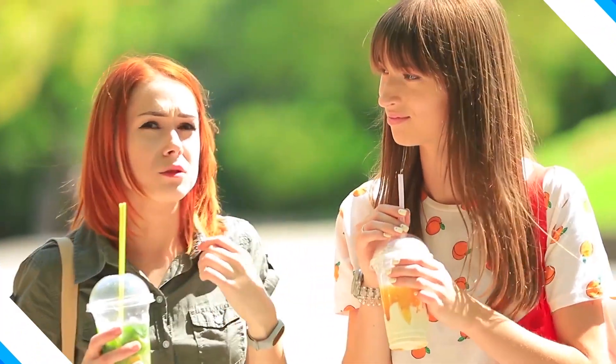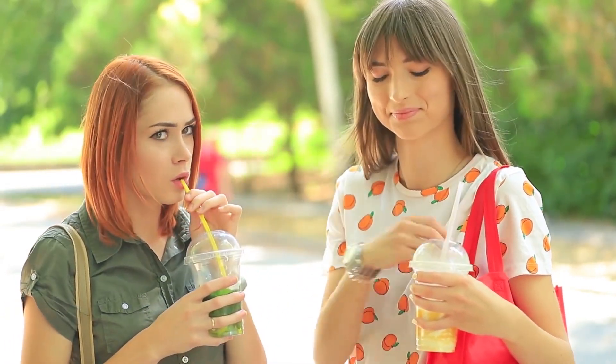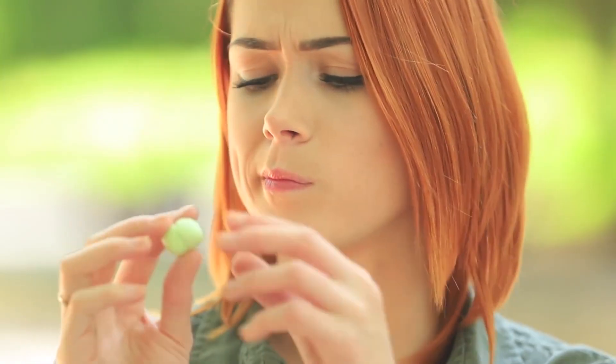Redhead can talk and talk non-stop. The only thing that'll stop her is chapped lips. But Dolly won't let her friend deal with this crisis alone — she'll happily offer Redhead her EOS, except it's teeny tiny.